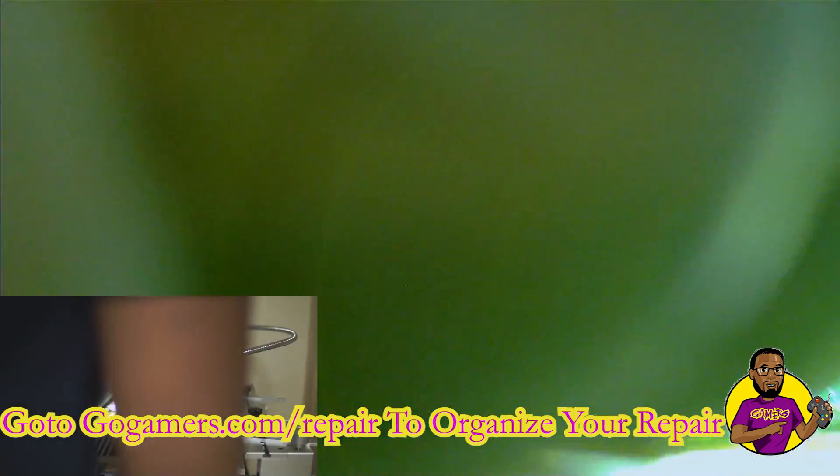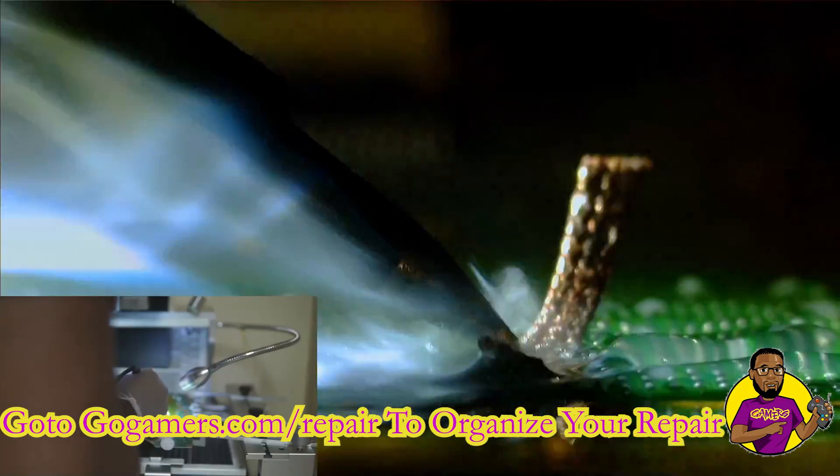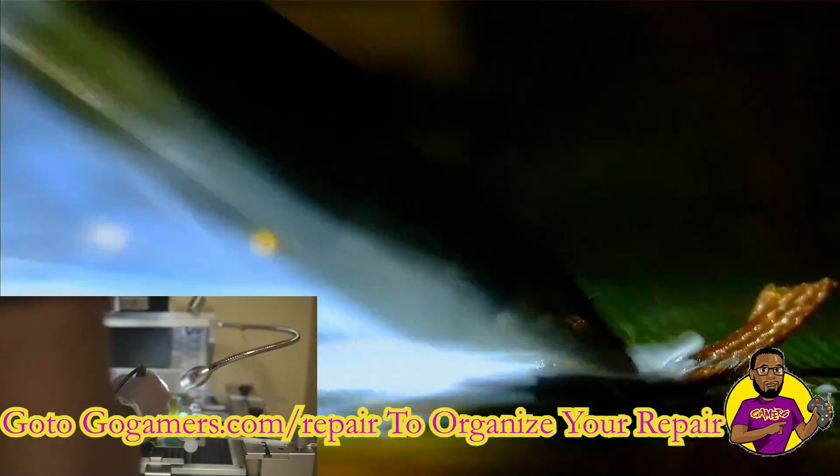Now we're going to take our hackle solder iron and our AmpTech flux — the link for the AmpTech flux is down below in the description — and we're going to use our desoldering braid to remove all of the old solder off of the motherboard.